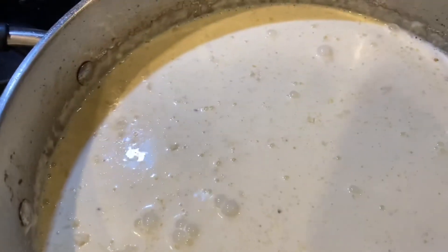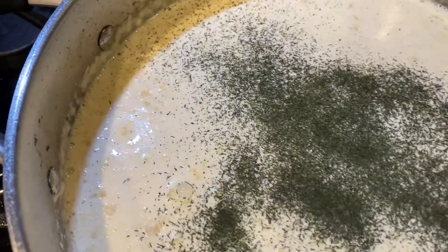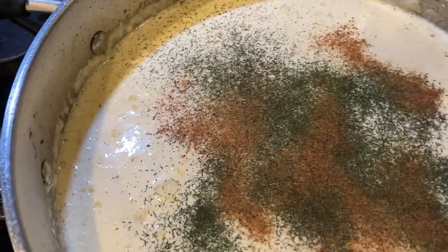There we go. You can also add a little salt and pepper — we're going to add a little dill and a little bit of nutmeg. Add salt and pepper to taste if you feel like your sauce needs it, and allow your sauce to start simmering on medium so it can start reducing.